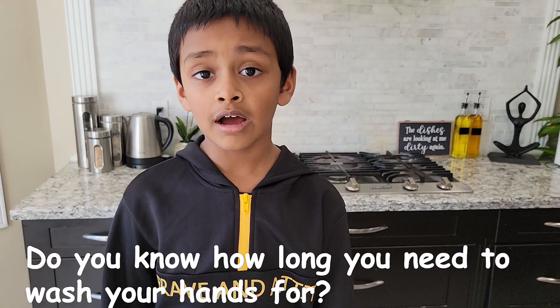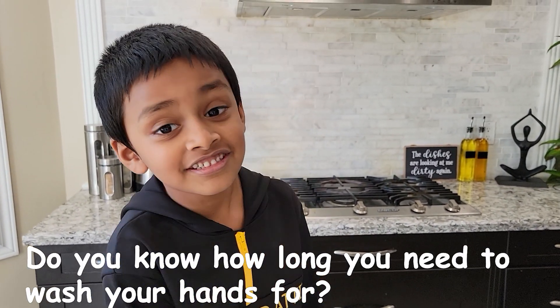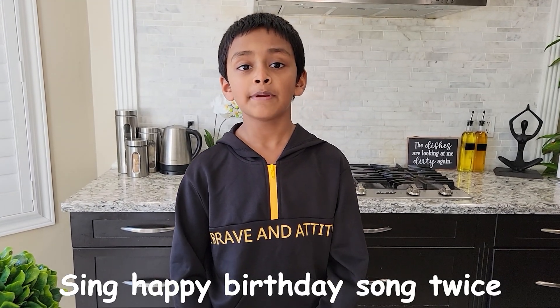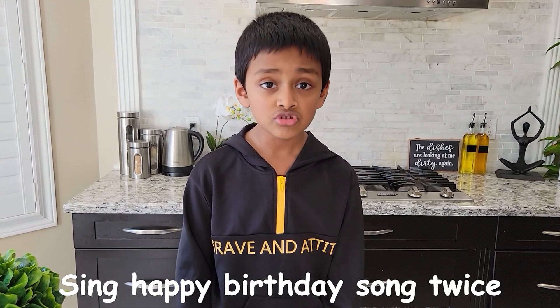Do you know for how long you need to wash your hands? Yes, you got it right! You need to wash your hands for 20 seconds, or you can sing the Happy Birthday song twice.